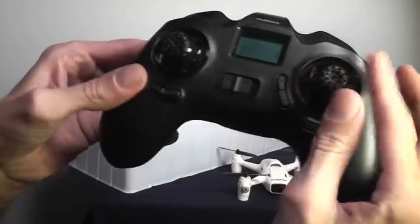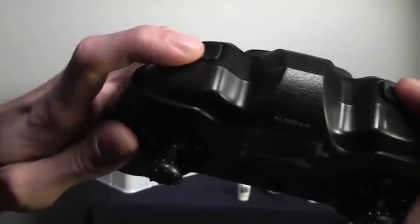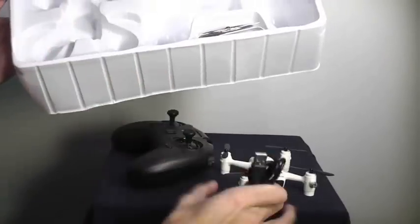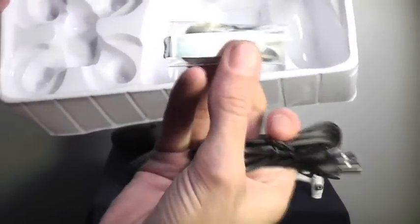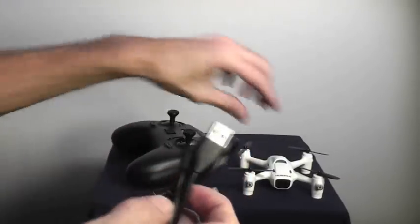There is our 2.4 GHz transmitter — it's got a nice little textured surface on it. It seems to have buttons up top for video and photo. We've got our USB cable, which actually plugs into the side of the aircraft. And we've also got a rotor removal tool and a spare set of rotors.